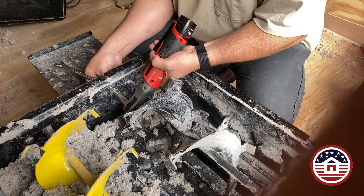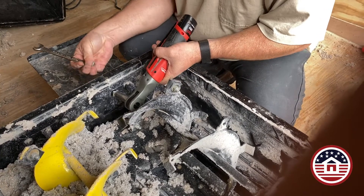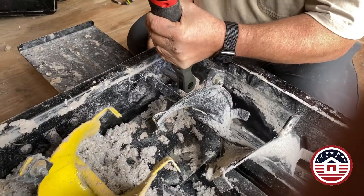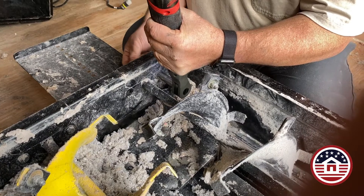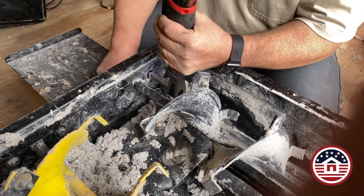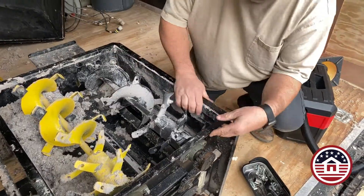You'll notice my little magnetic tray. I highly recommend having a magnetic tray so that you don't lose bolts. I like to use my Milwaukee 12-volt — it makes life a lot easier and faster.